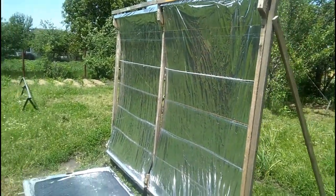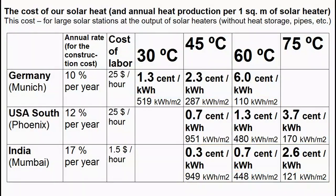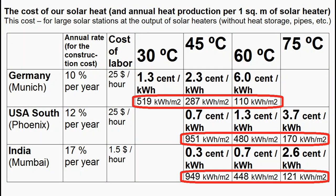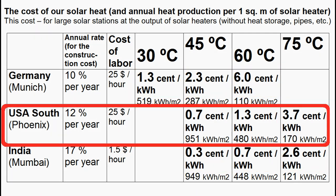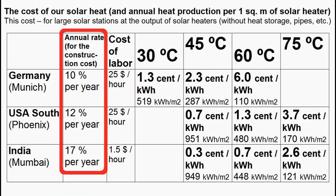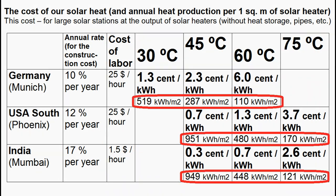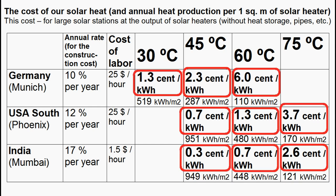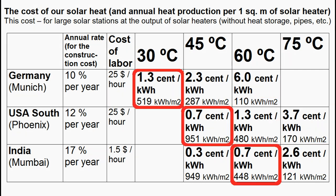We can understand that the cheapness of this solar heater leads to very cheap solar heat. This table shows how much heat is produced by one square meter of our receivers during one year, and it shows the cost of our solar heat for the United States, India, and Europe. The cost of heat depends on the cost of capital and labor, and we see that the higher the heating temperature, the less the annual heat production and the higher the cost of the solar heat. This cost of our heat is approximately equal to the cost of heat from natural gas, and these cases correspond to very cheap solar heat which is about 4 times cheaper than gas.